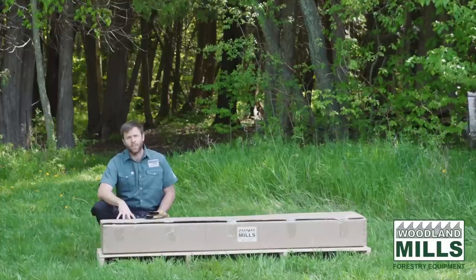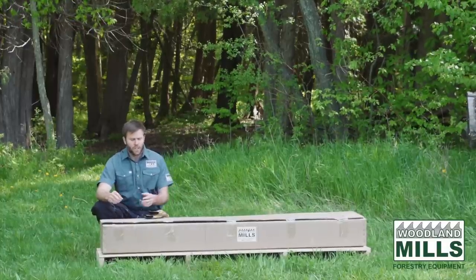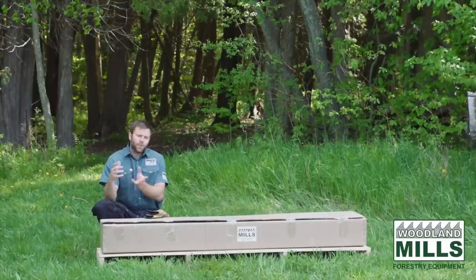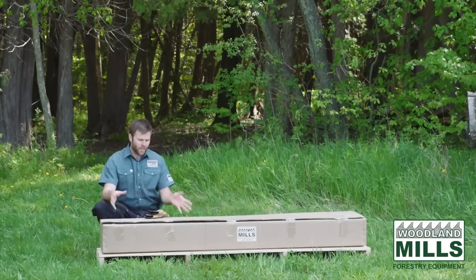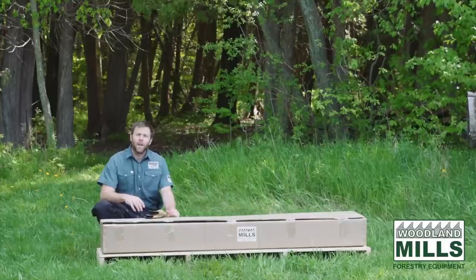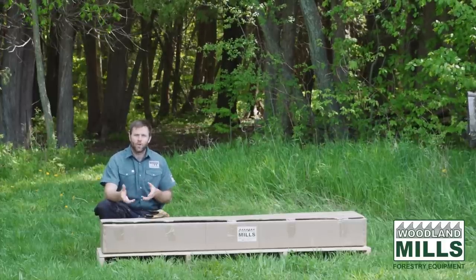If you purchase it when you buy the trailer package, it's going to come included with the freight you've been charged for the trailer. If you purchase it at a later date, it's going to come on a skid just like you see here and the freight will be determined when you order it at that point.